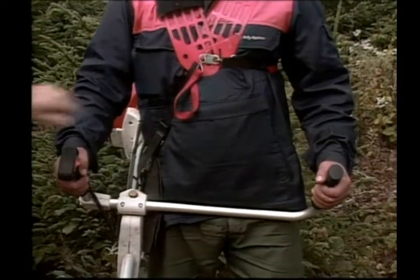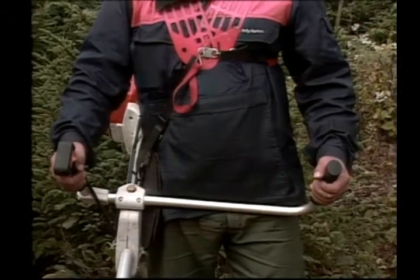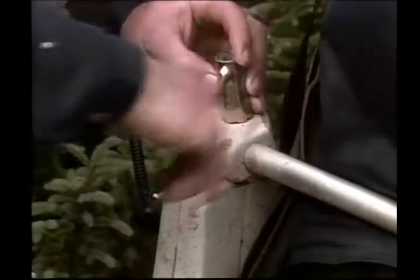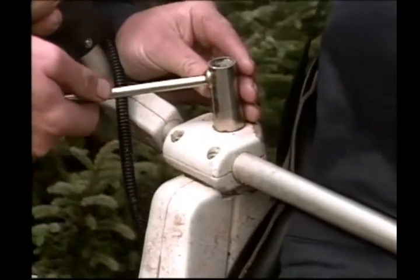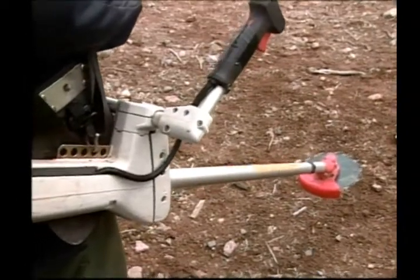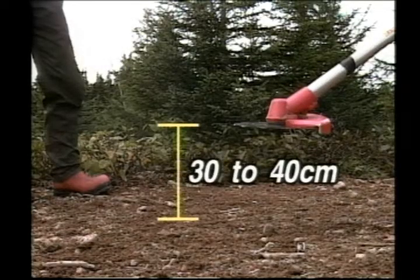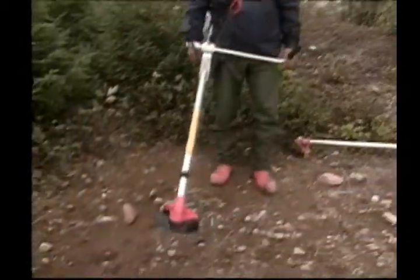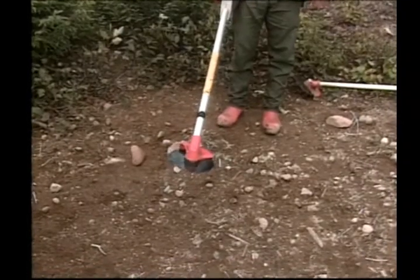Your arms should be an equal distance from your body on both sides. And when balanced properly, the saw blade should be parallel to and approximately 30 to 40 centimeters above the ground. A saw balanced properly will make work easier and more efficient.